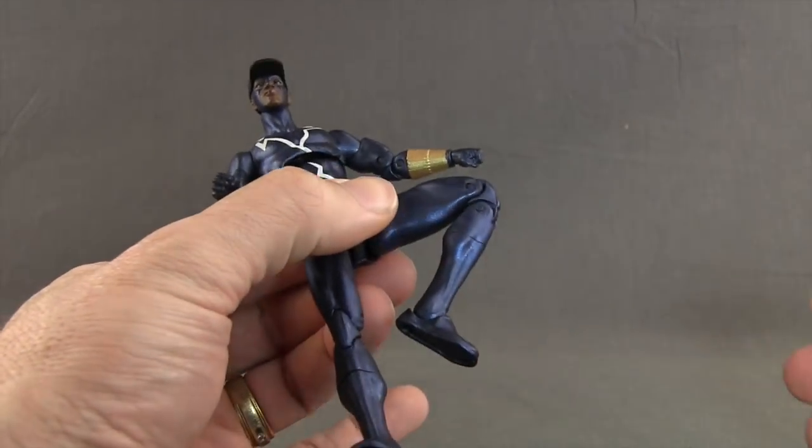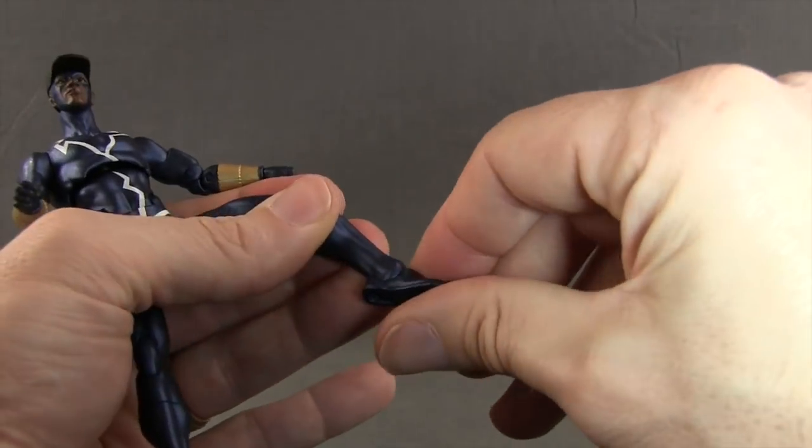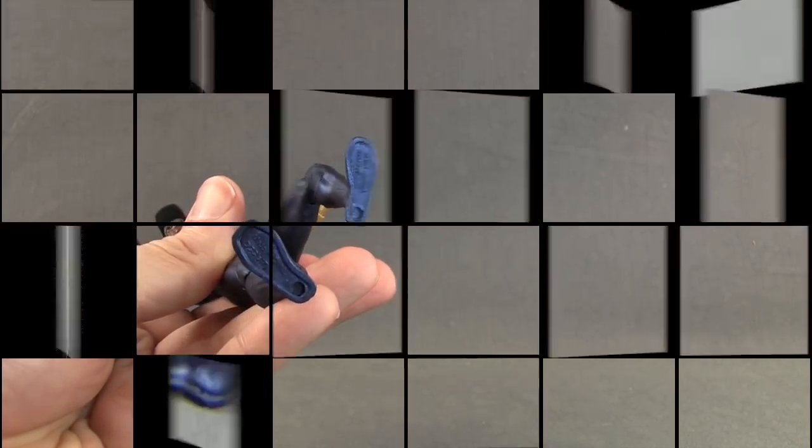He's got a double hinged knee for good bending, a boot cuff swivel, hinges on the feet for good up and down movement, ankle pivot, and two peg holes on the bottom of the feet.